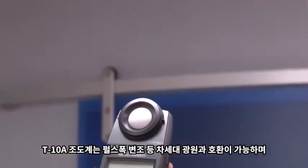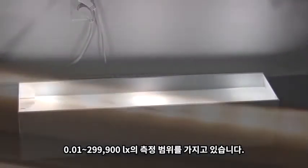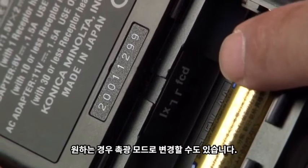The T10A illuminance meter is compatible with the next generation light sources, including pulse width modulated light sources, and can measure from a low of 0.01 lux all the way up to 299,000 lux. You may also switch into foot candles if you prefer.